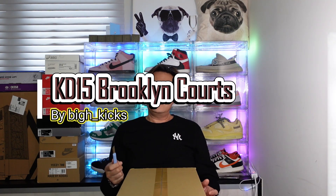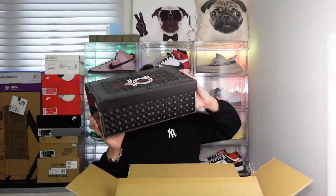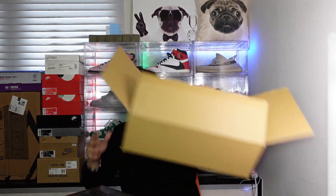What's going on guys, welcome back to my channel Big H Kicks. Today let's do another unboxing! This one was purchased off a reseller on Facebook that I usually buy from, and they had a size 13 - this was a must cop for me. Let's take a look at what this is.